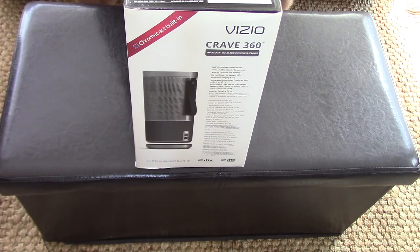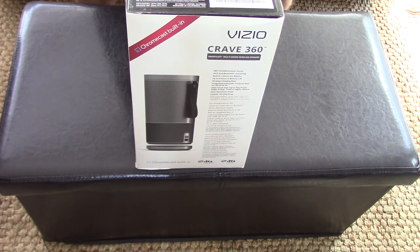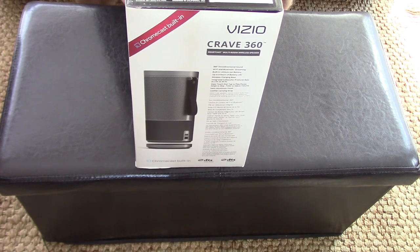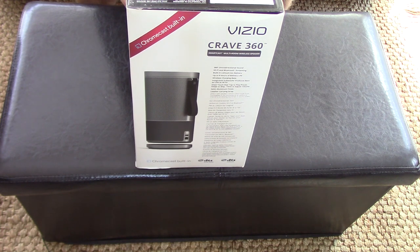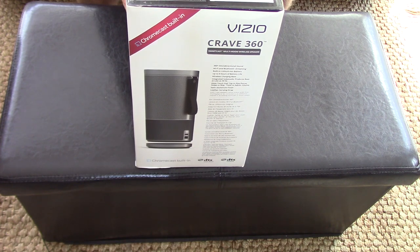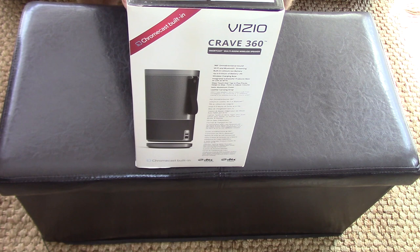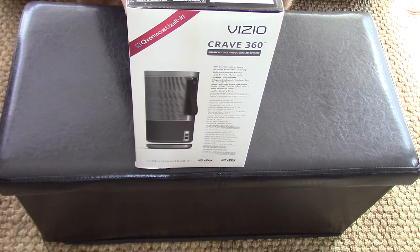In this video I'm going to tackle audio as part of my smart home series. Today I'm going to connect and set up the Vizio Crave 360 Smartcast multi-room wireless speaker. I have a Vizio soundbar with my TV, and with the Smartcast app I'm hoping I can tie all this together. The Crave 360 speaker should work in any room in the house, simultaneously synced with the Vizio soundbar via the Wi-Fi system and Vizio Smartcast.